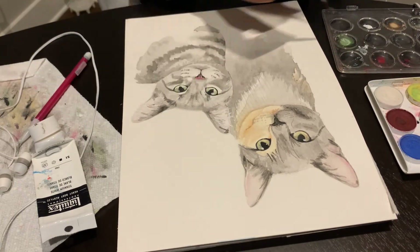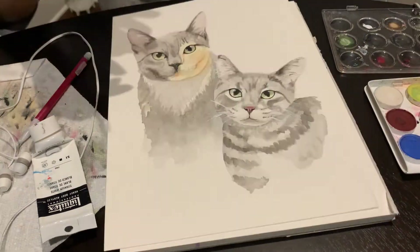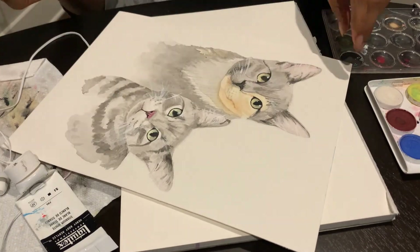Lastly, at the very end, after everything has dried, I go back in and do some more definition in the eyes. I let that dry, and then I go back in with white acrylic paint.